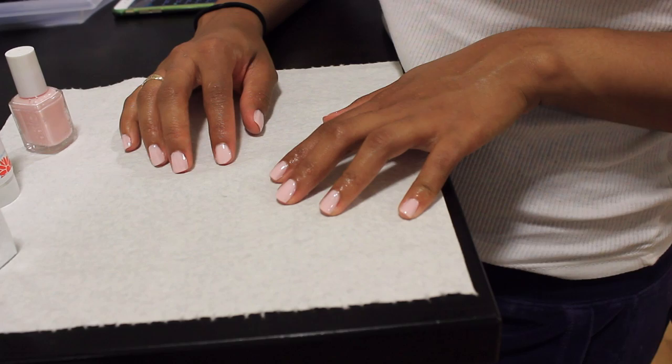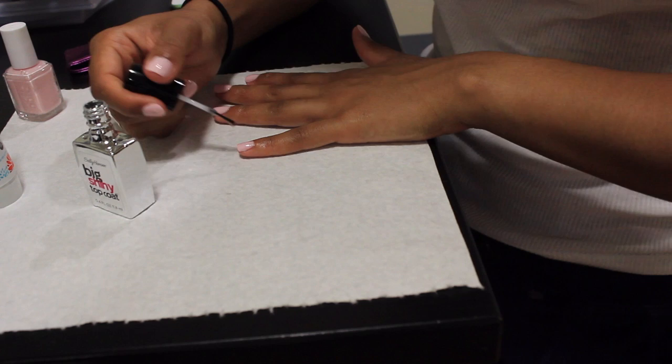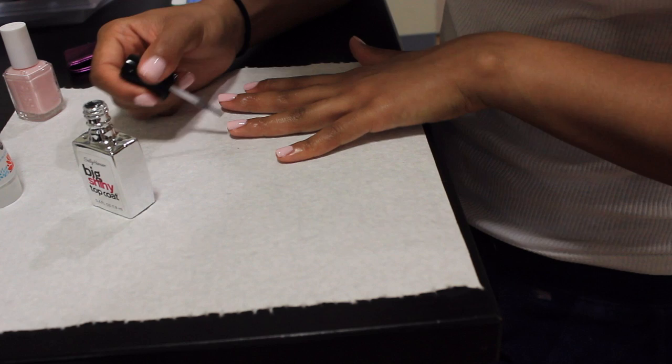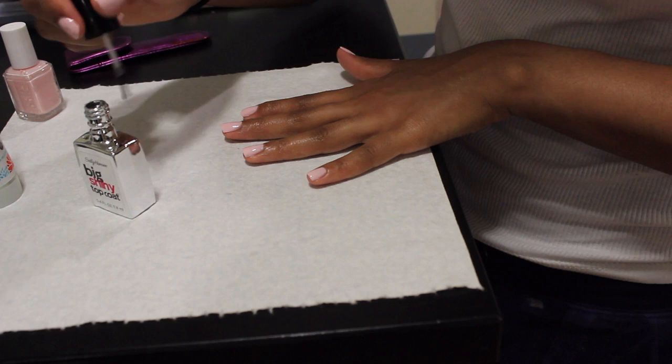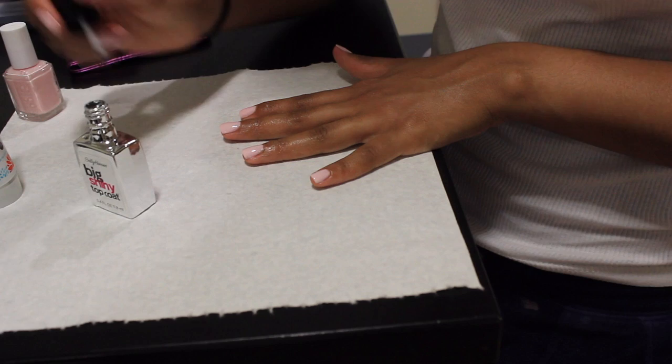Now we have the final result. I have the base coat and two coats of the Essie nail polish. Now I'm going to wait a little bit for my nail polish to dry and then I'm going to apply another Big Shiny top coat. The reason why I wait is to avoid any bubbles. If you ever noticed when you paint your nails and get those bubbles underneath, that's because you do your top coat right after you painted your nails. It's good to let it dry for at least two or three minutes before you do your top coat.